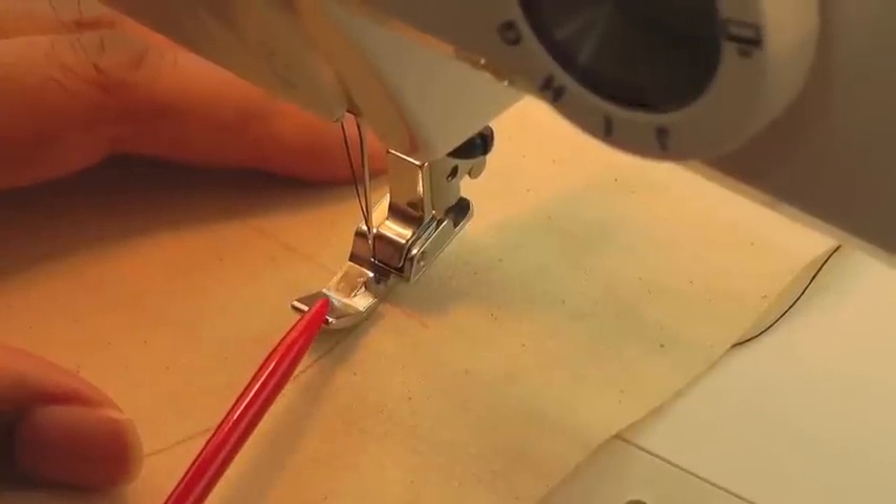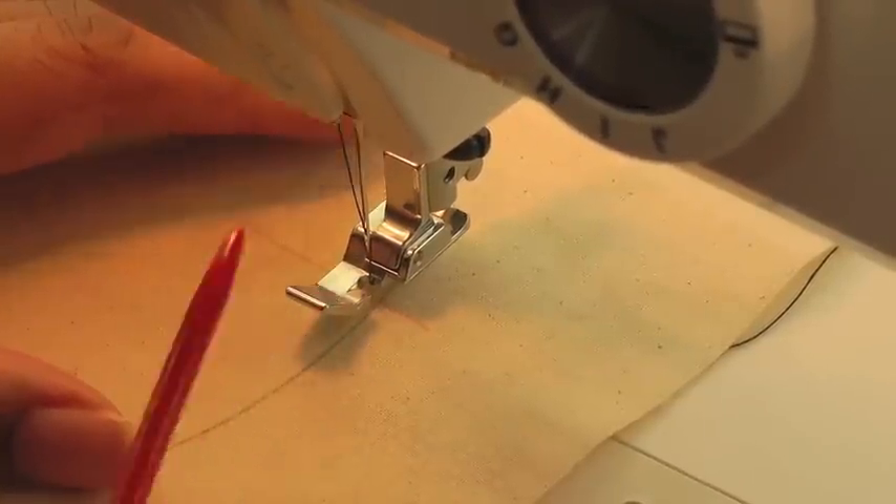I'm using a zipper foot here, which you can do if you wish, or a regular foot.